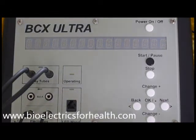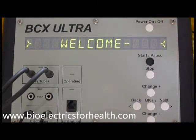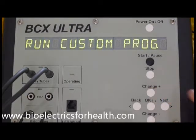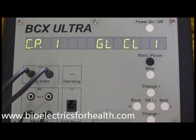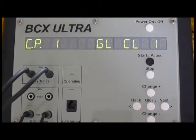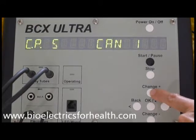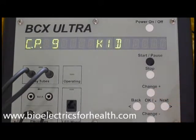To begin, press power on/off. Press change plus and you will see run custom program. Press OK. You will see CP or custom program 1 and an abbreviation of its name. Refer to the printed instructions to see the list of all the custom programs stored in the BCX. Press change plus repeatedly until the custom program you want to run is displayed on the screen. I will select custom program 9. Press OK.